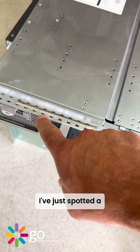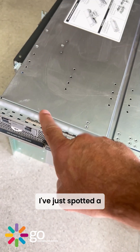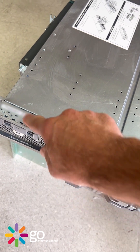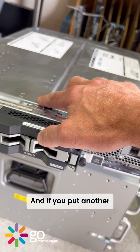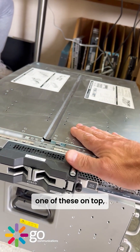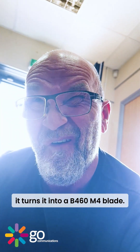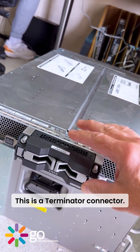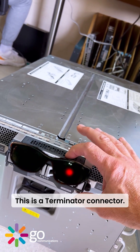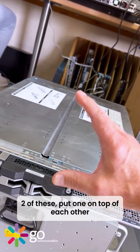I've just spotted a B260 M4 blade server. If you put another one of these on top, it turns it into a B460 M4 blade. This is a Terminator connector — as in 'I'll be back' — two of these, put one on top of each other.